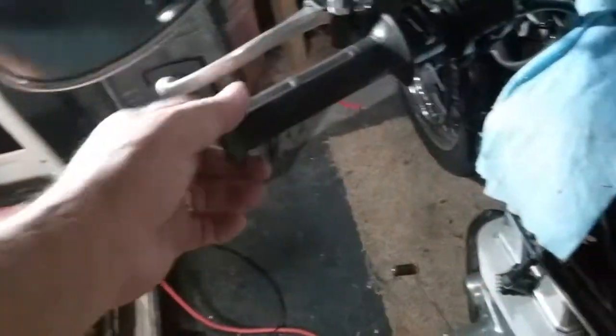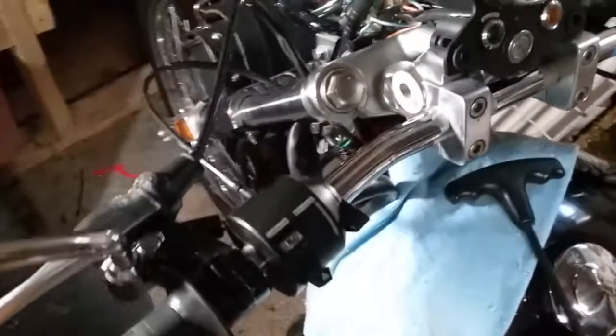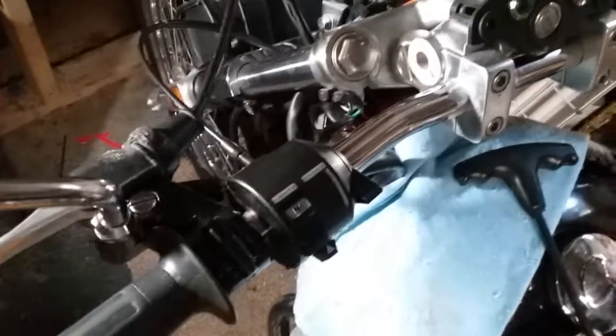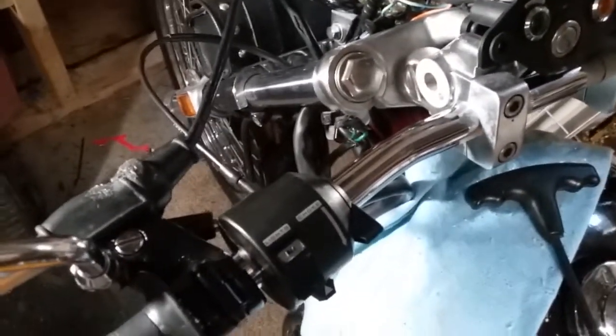When we put this back on we'll use some rubber cement. You also have to reposition your turn signals — as you can see I've got my turn signals off. You could probably buy a relocation bracket kit, but what I did is I made mine.